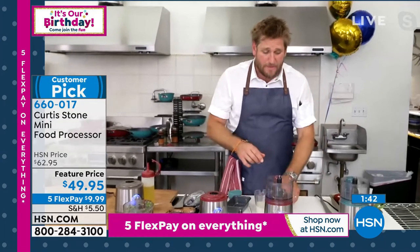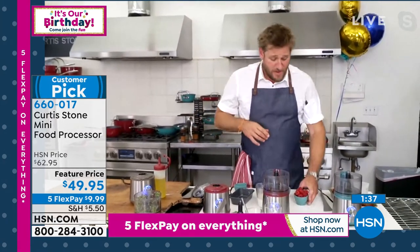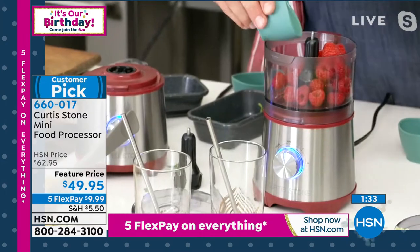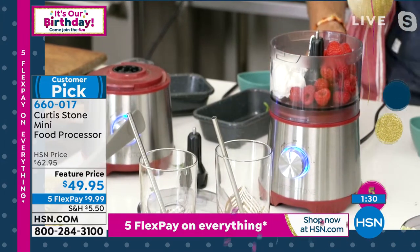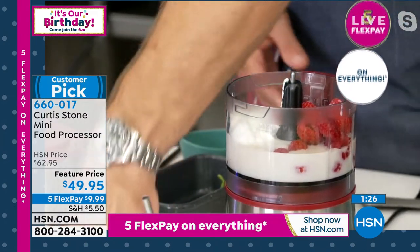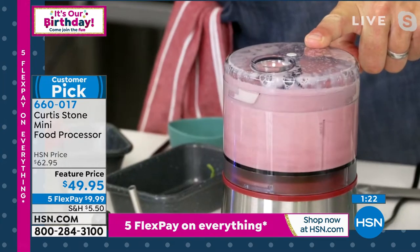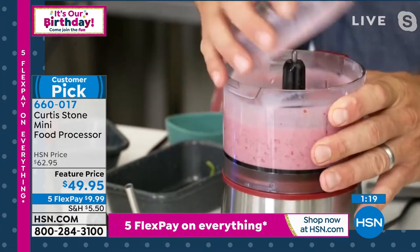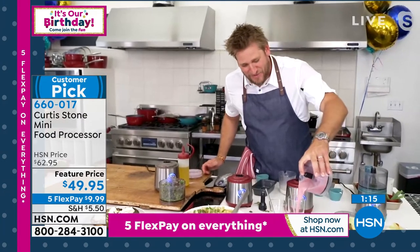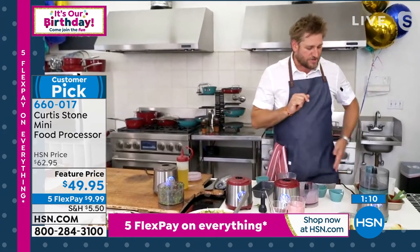I wake up in the morning and say to my kids: you've got to eat fruit before your cereal. They say they don't want fruit, so I get some raspberries, toss them in with a little yogurt — they get protein and wonderful nutrients from the berries — then throw in a little oat milk, blend that up, and in no time they're eating their fruit before their cereal. I make them a quick little smoothie just like that. When you've got the right tools, you can literally do it in no time.